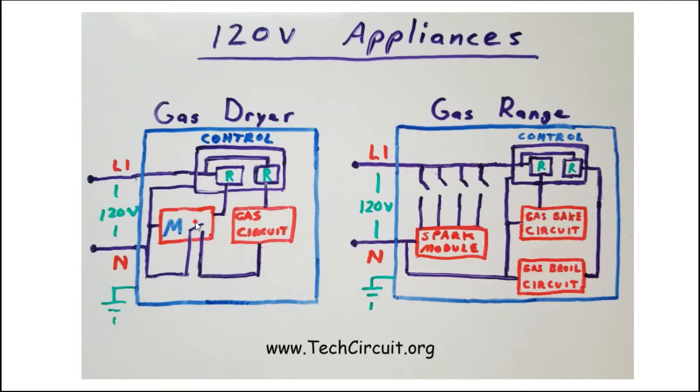The motor and gas circuit are each activated by relays on the main control. The gas circuit also relies on a centrifugal switch in the motor to complete the circuit, which increases the probability that the blower will be pulling the flame through the funnel.